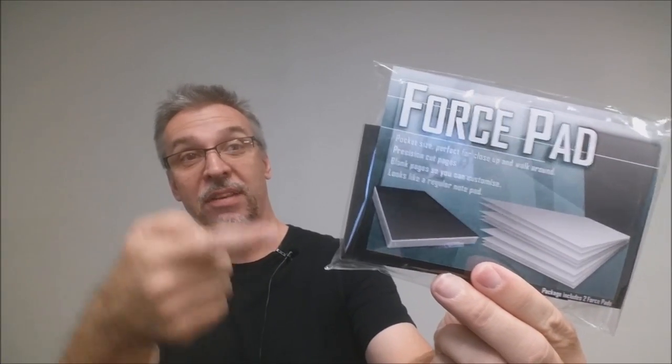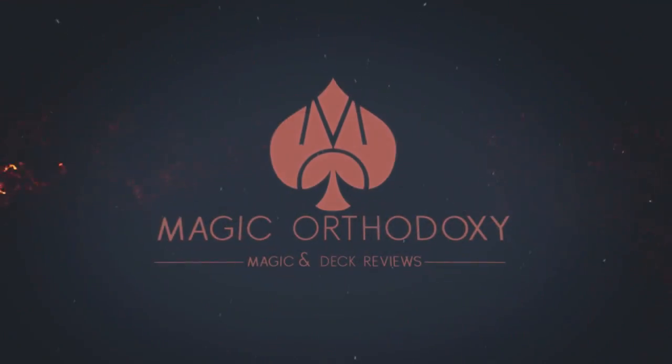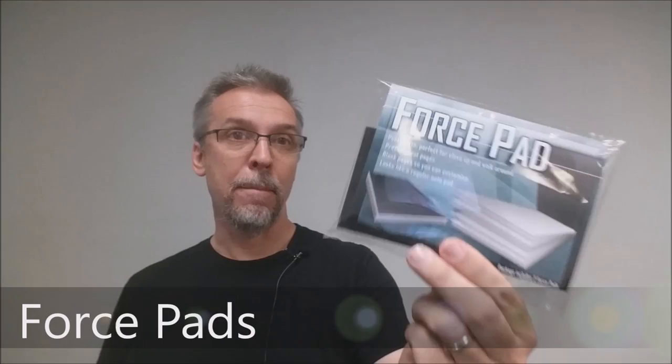Hey everybody, welcome back to Magic Orthodoxy. My name is David and this is a Magic Review. Today we're going to look at the Force Pad from Warped Magic.